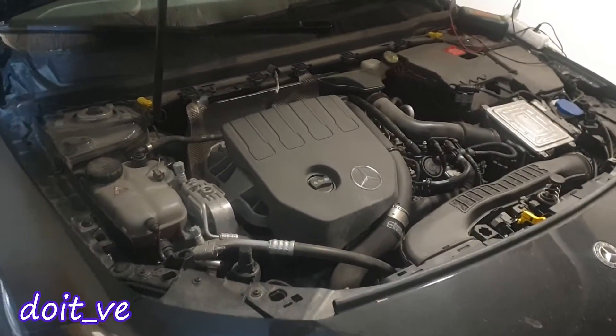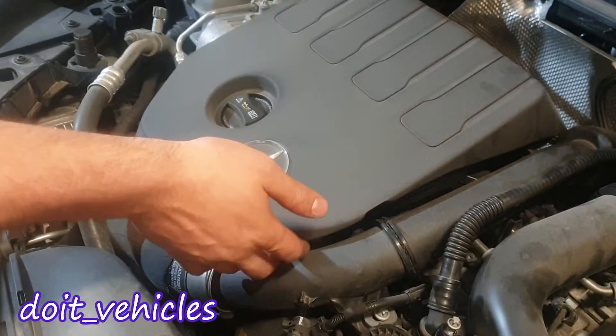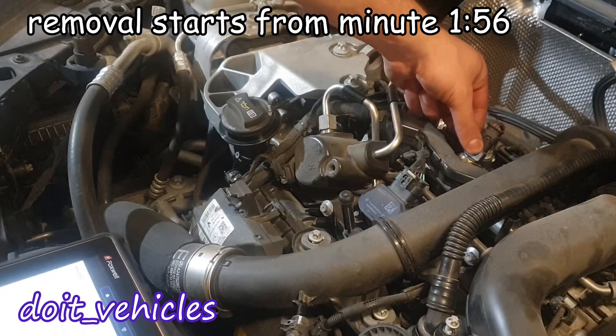In this video we're going to see how to replace the high pressure fuel pump from this Mercedes W177. To confirm that the high pressure pump is faulty, you need to read the live data of the fuel pressure sensors. We've got this one which will give feedback of the high pressure fuel pump.